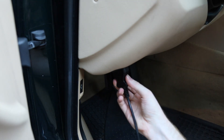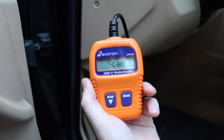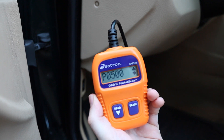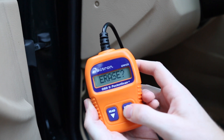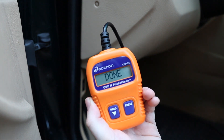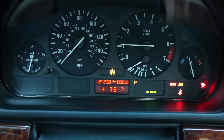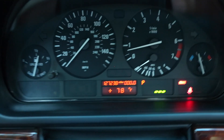Let's quickly clear that code. Hook up my little pocket scanner here. We'll turn the ignition on, read the code — there it is, P0500. Hit erase. And it's done. So here we go one last time — let's start the car. We just erased that code. And we're good; all the lights are off.